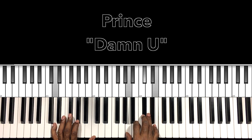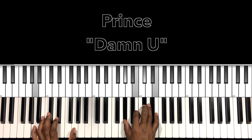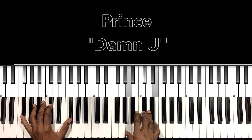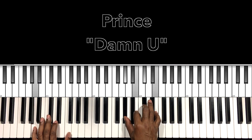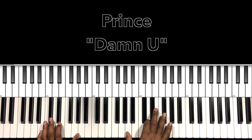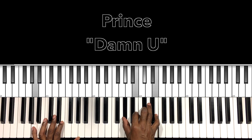Then we come back down: D major seven sus two, A major seven with a nine — when I'm in your arms — F sharp minor seven, I can't hold back. B minor seven, B flat major seven, so fine, A major seven. We're going to go from the A major seven with a nine to this B seven with a nine — damn you — B flat major seven, so fine. We end off on that A major seven with a nine.